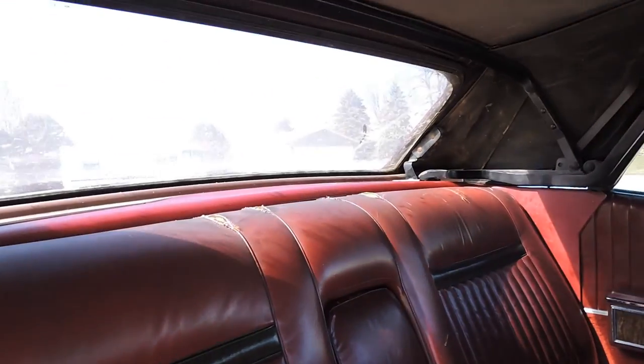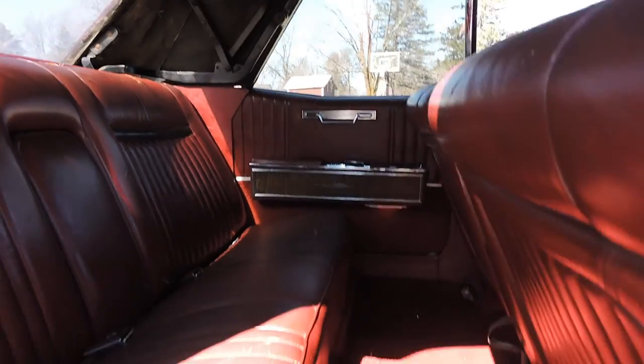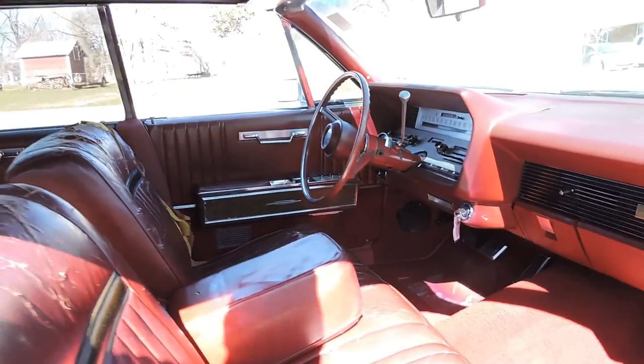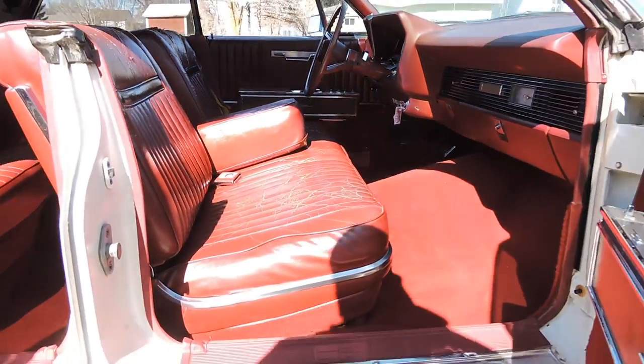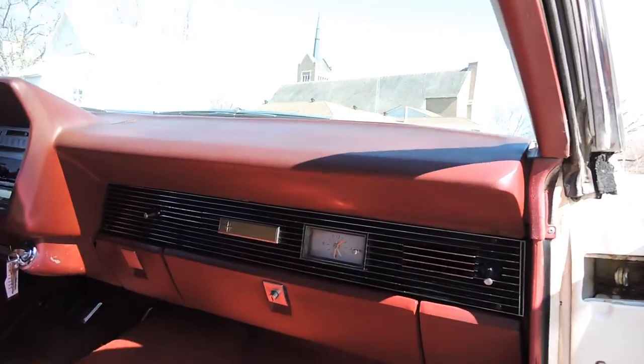The back seat has some seam splits at the very top — it's original leather interior. The carpet is original and still looks really good. The seats have stress cracks and will need to be recovered. But what I would do with the car right now is drive it, repaint it, and enjoy it.